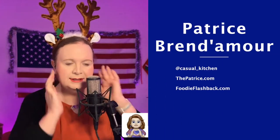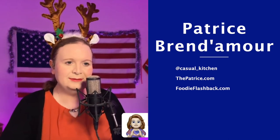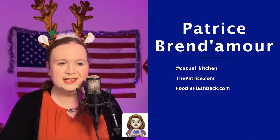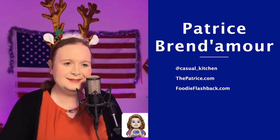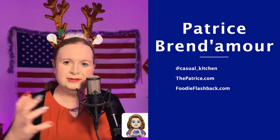Patrice can be found every week with Chuck on The Mac Show on the British Tech Network, and also on The Big Show covering non-Apple topics. All her social media links, projects, and podcasts are at thepatrice.com — a redirect because nobody can spell her last name. She also has an interview show called Foodie Flashback at foodieflashback.com, featuring food-related stories and memories.